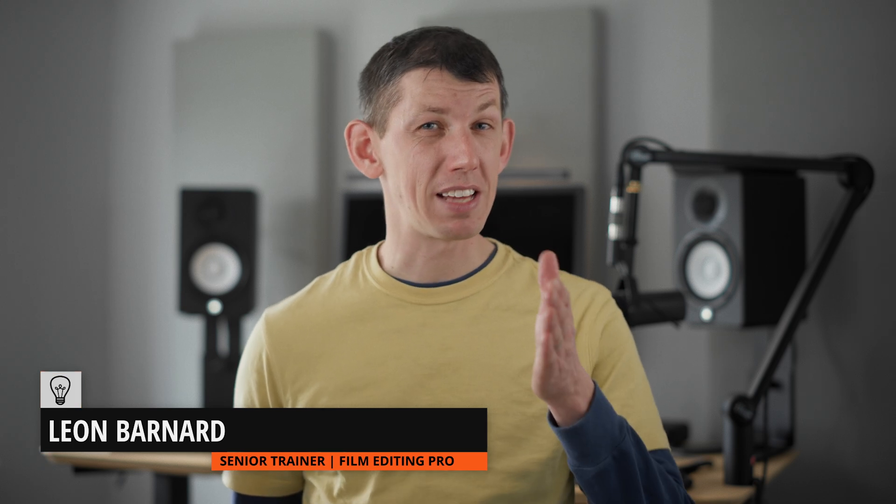Hello everyone. Most of the exciting hardware in the world of filmmaking is aimed at production — cameras, gimbals, lights. Well, in post-production, equipment is just as important, but most of the stuff we use is general-purpose computers and peripherals like monitors and mice.